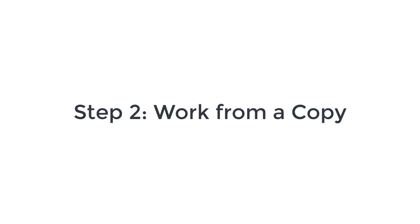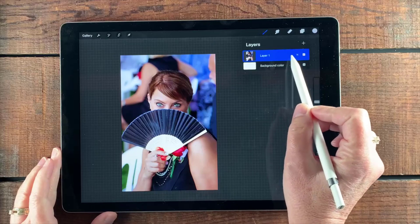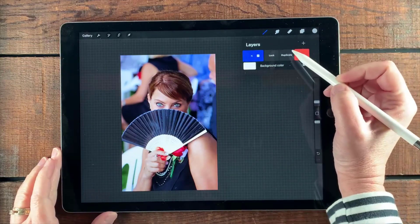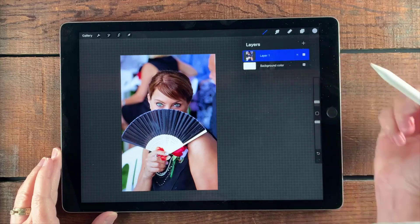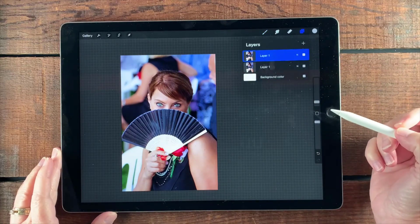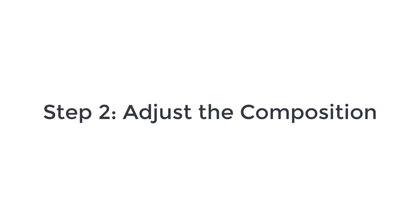The next thing I'm going to do is work from a copy. I want to preserve that original so I can go back and look at it throughout if I need to. So I'm going to go ahead and duplicate the layer, and then the next thing I'm going to do is adjust the composition.